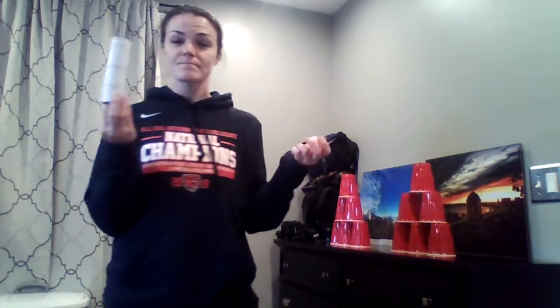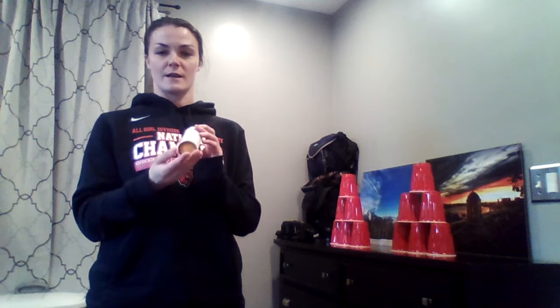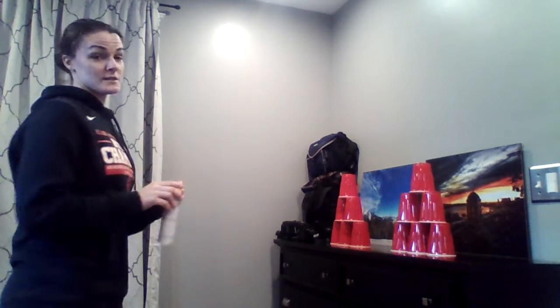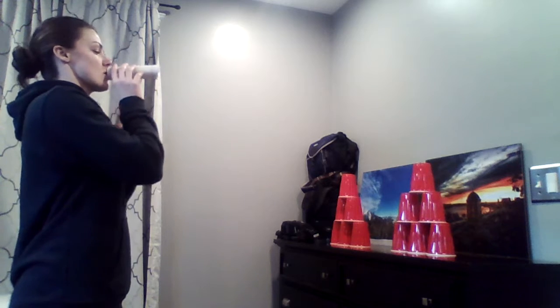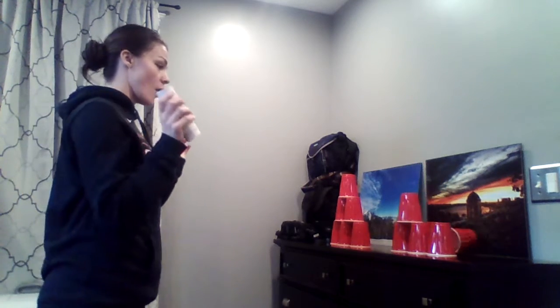Another way I found to knock them down using materials at my house is a half of a paper towel roll — a toilet paper roll would work fine too — and a ping-pong ball, which is about the size of the roll. For a challenge, you blow through the paper towel roll to send the ping-pong ball into the cups. I tried this a couple of times and it's actually pretty hard.